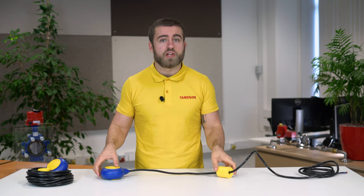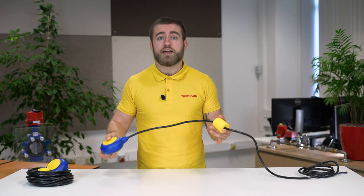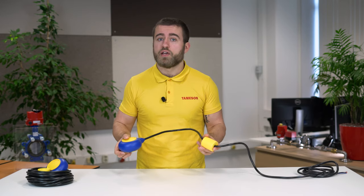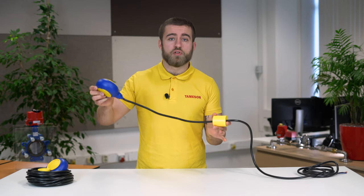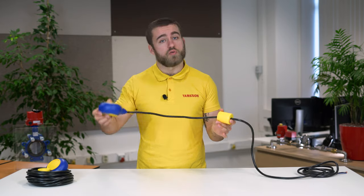The float switch itself floats on top of a liquid. As the liquid level goes up or down, it moves vertically with the liquid level. The switching point is determined by the length of the cable up to the counterweight. It will eventually become more vertical, causing the magnet to fall down with gravity to either come in contact with the reed or switch away from it.